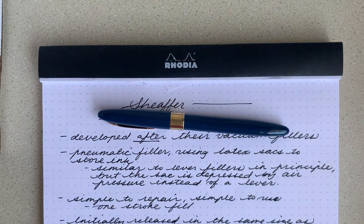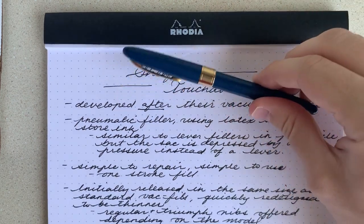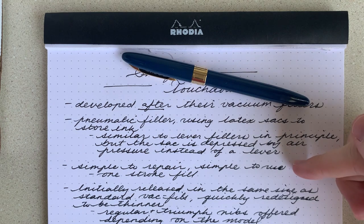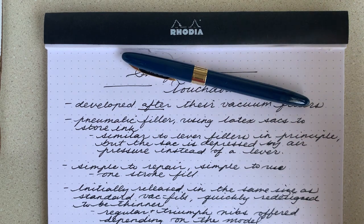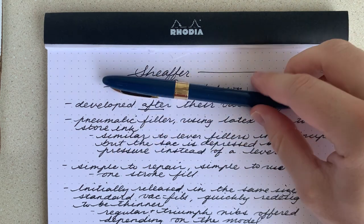On principle, it's pretty similar to a vacuum filler, but the thing that is good about this model is it's simple to repair and it's simple to use. It's a one-stroke fill, so it's just like a vacuum filler in that sense too, but the difference is it's simple to repair.